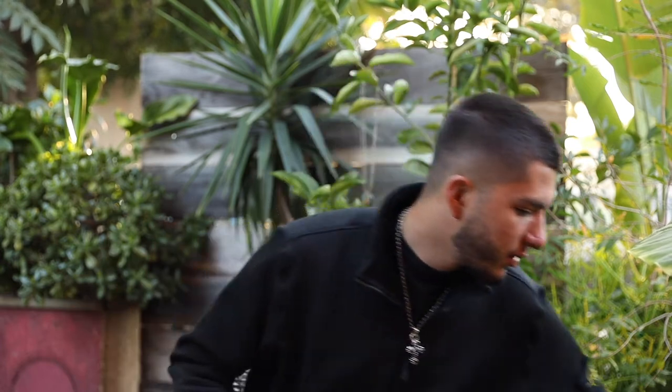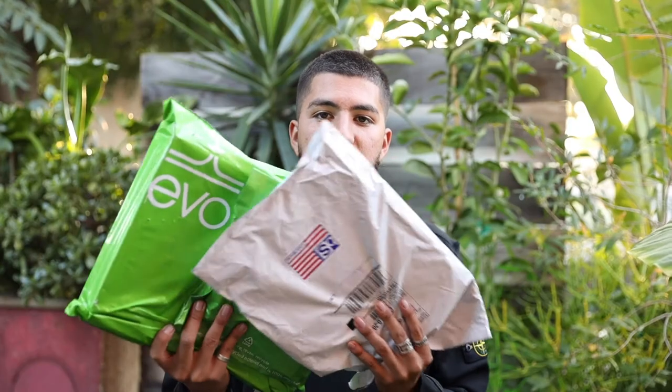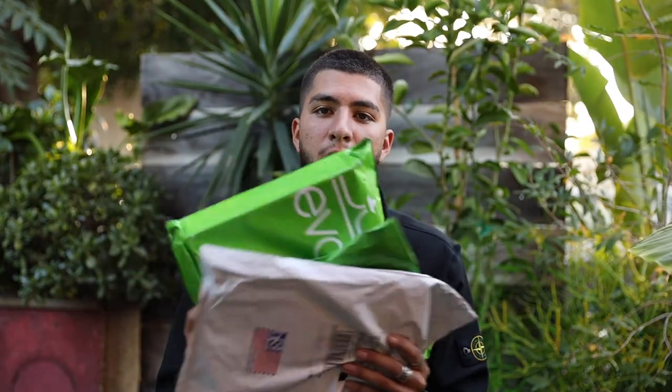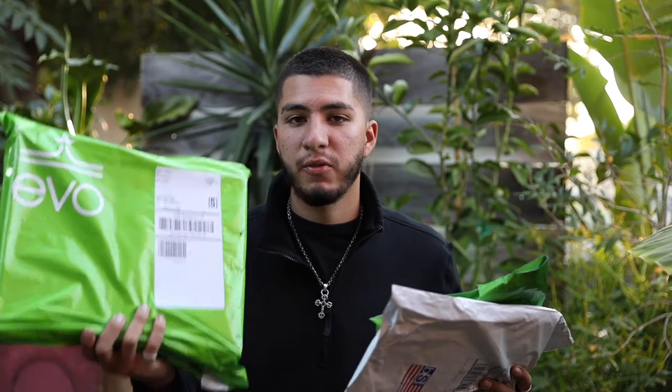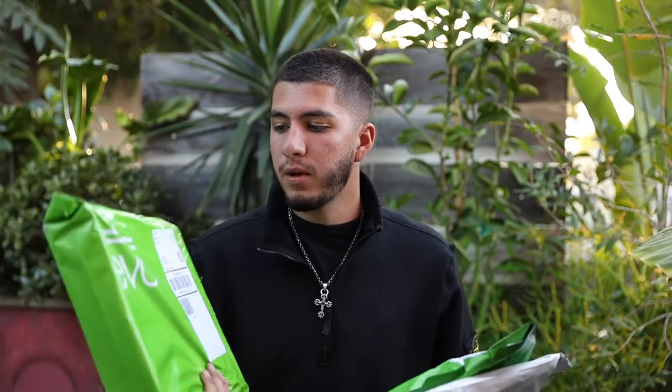So I'm going to start off with unboxing the little stuff, then I'll move up to the bigger stuff. I got a bunch of packages right here. I ordered a lot of my stuff from Evo — it was actually my first time going on the Evo site. For those who don't know, Evo is a site where they sell a lot of sports gear: skateboards, snowboards, surfboards, everything.